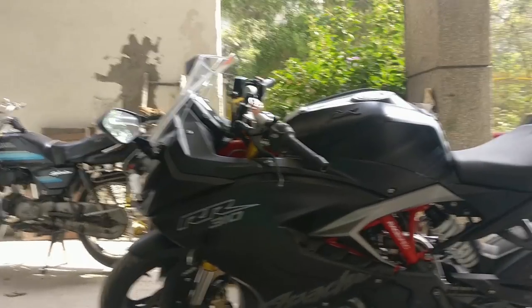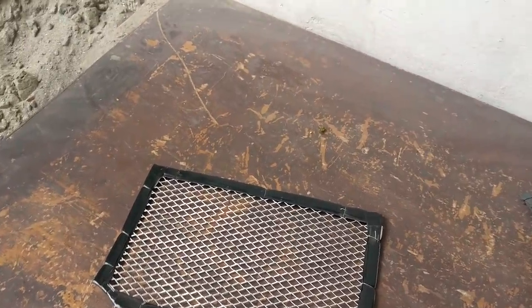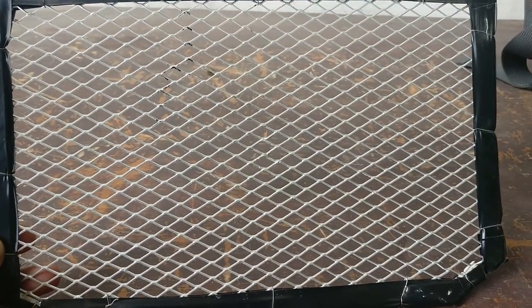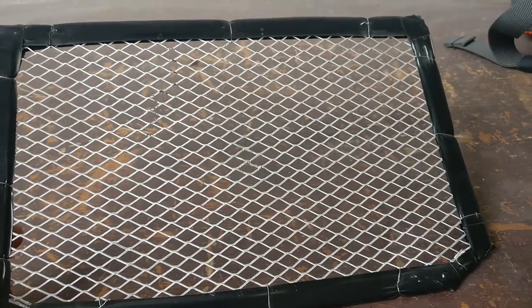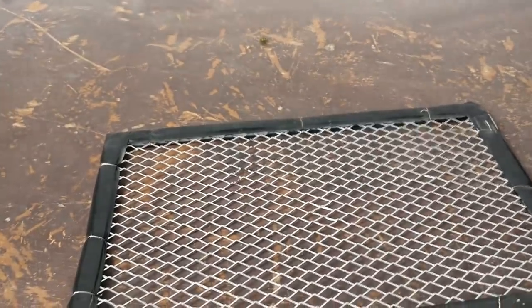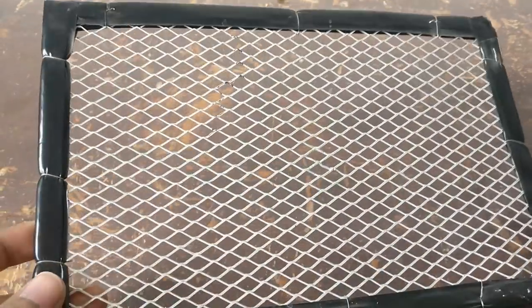For this video, I have taken out the radiator guard and I have it right here. This is the radiator guard that I made. It's not a very pretty radiator guard, but it doesn't matter because it gets the job done. The best part is it's hidden underneath that huge dome the bike has, so it doesn't visually come into play.